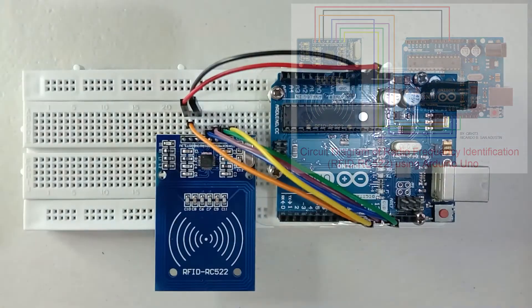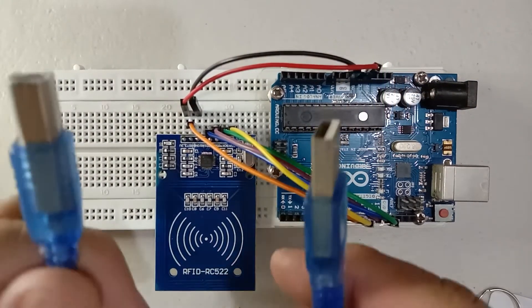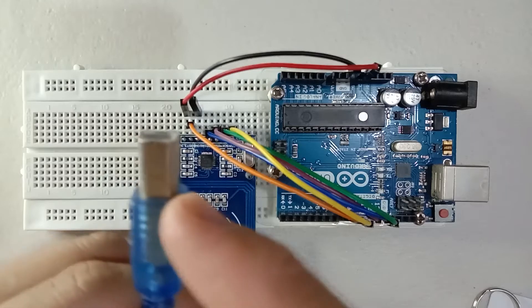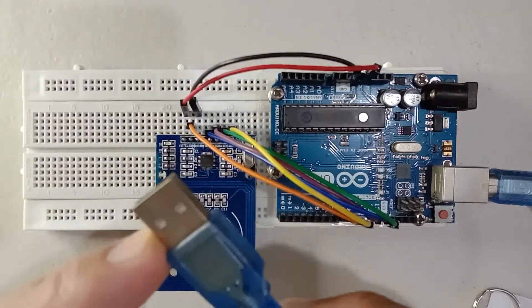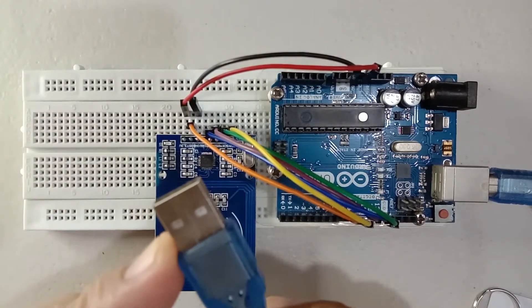Next is the SDA or the data to pin number 10. After we set up the connection, let us now connect this to the Arduino Uno module, which is connected to our laptop or computer.